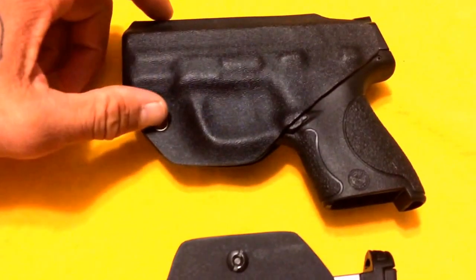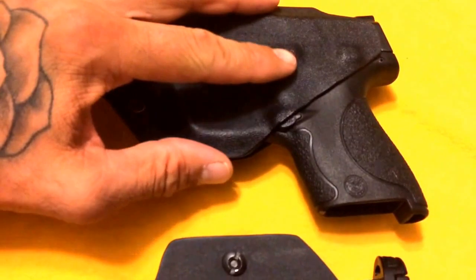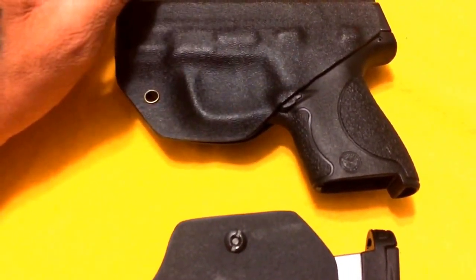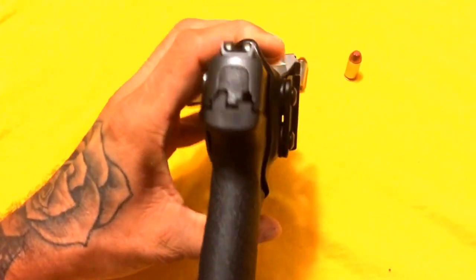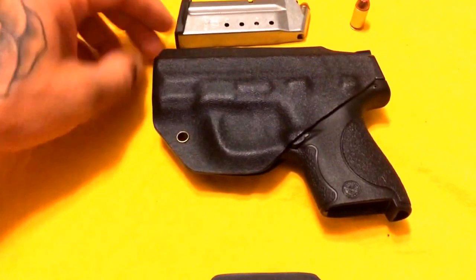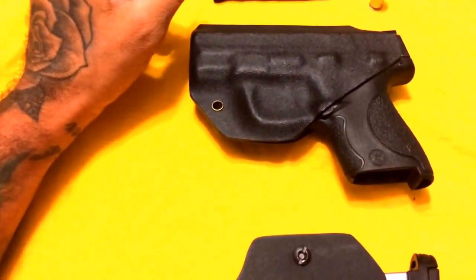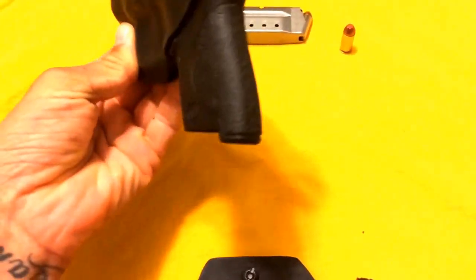There are a couple things they could have done, like adjustable retention. There's a way to heat it up and reform it, which I'm sure once it starts getting loose I can just take it to them and say hey, can you readjust this to get it back to new. But honestly, after reholstering over a hundred times, this thing still holds — and I'm not holding it in at all.